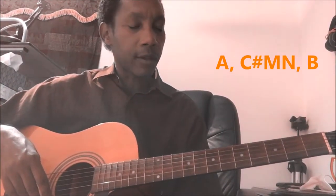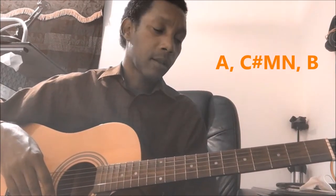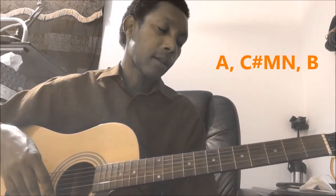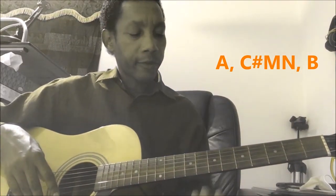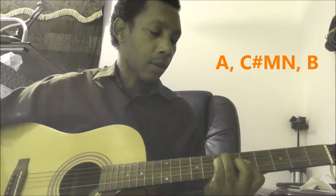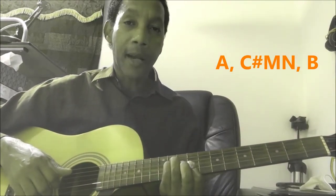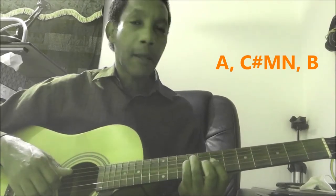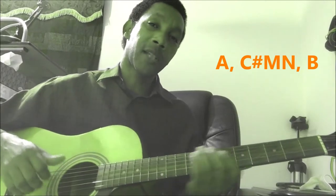Hello guys, this is Rakim. Today I have a guitar tutorial for you. I'm going to show you how to play Universe by Coldplay and BTS on three chords only, without the capo. The first chord is A major, the second chord is C sharp minor, and the third chord is B major. I'll give you a try so you can hear that sound.